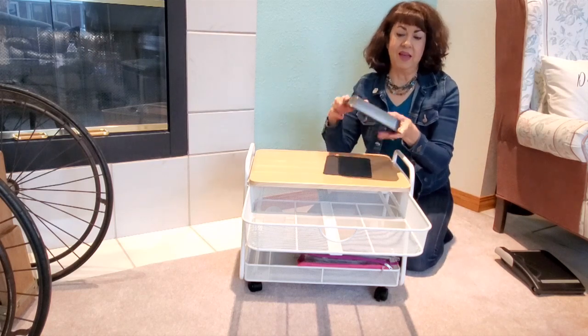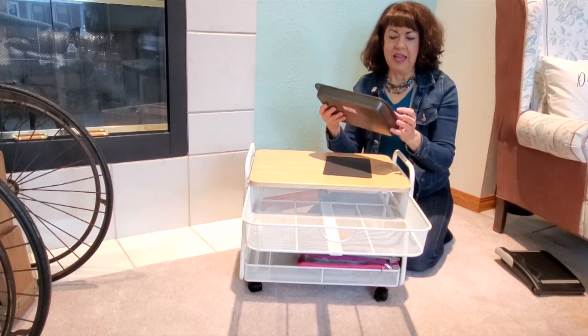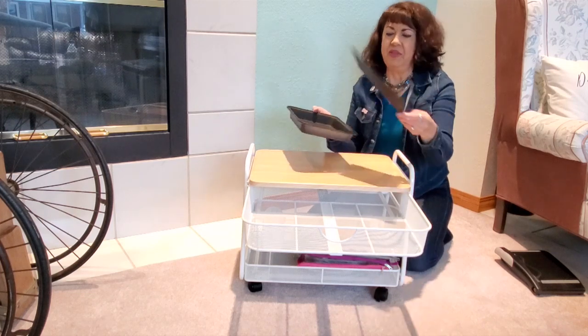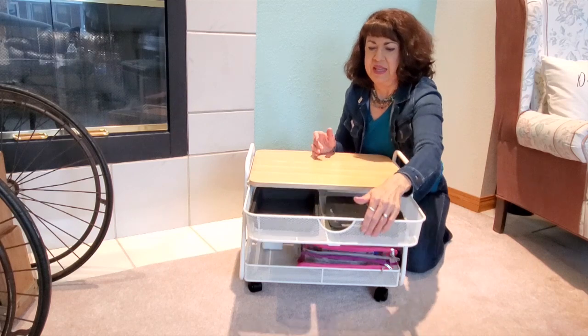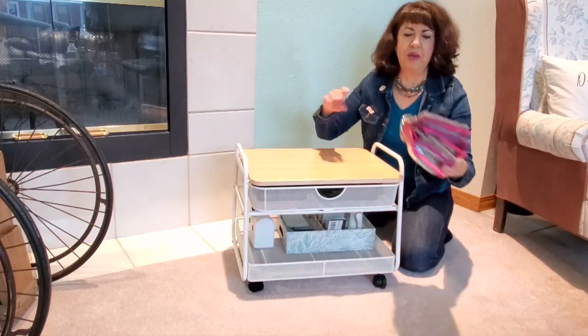The glitter tray is just a baking pan with a nonstick finish. I sanded it on one side, then spray painted it with black matte base paint primer, and then I put a piece of black cardstock in there — so that will serve as my glitter tray.